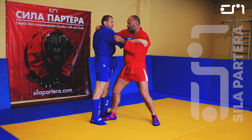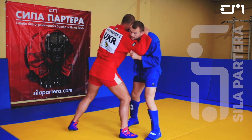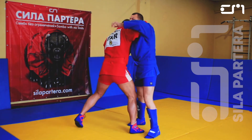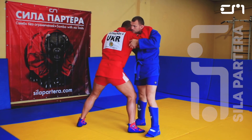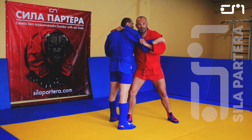Elbow down. Elbow down, grip. And from this position, if you have a good wrestling stance, you can do good attacks.